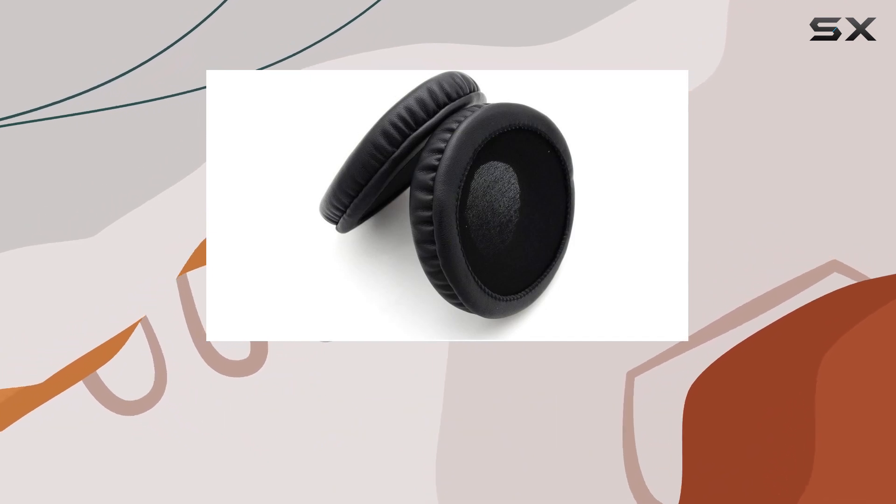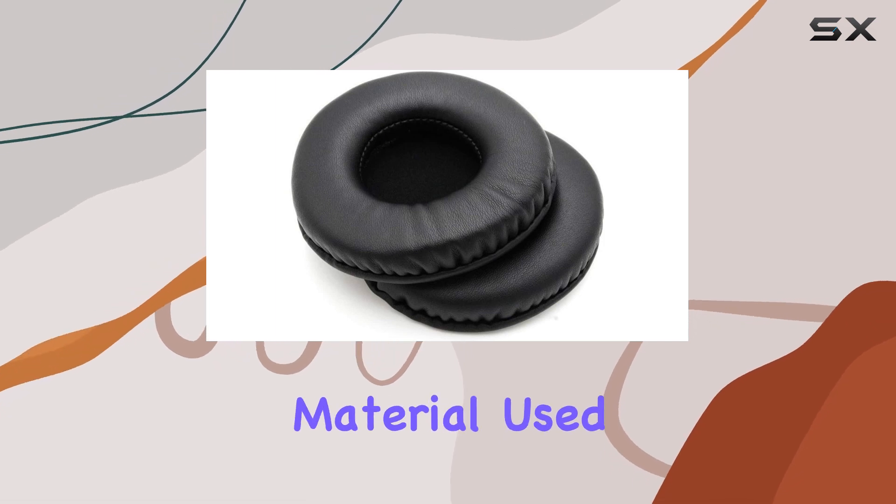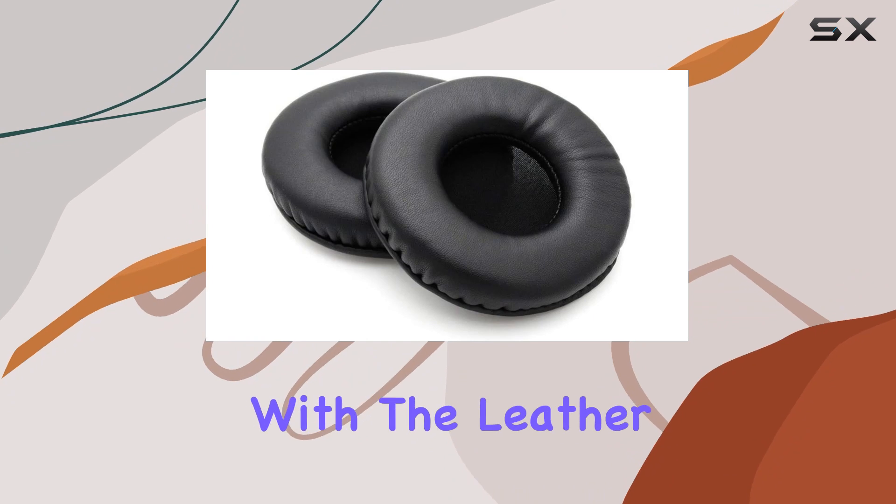The installation is a breeze, and you'll have a brand new feel on your headphones in no time. The material used not only provides excellent comfort but also adds a touch of luxury with the leather finish.